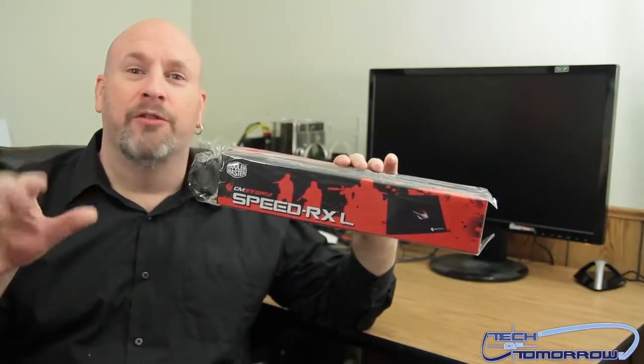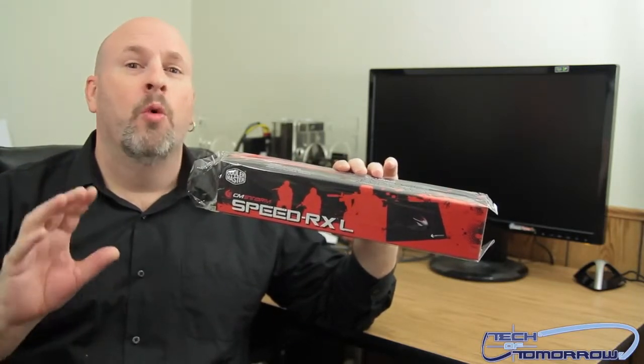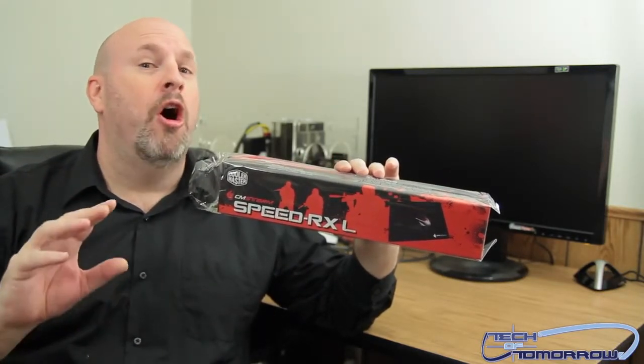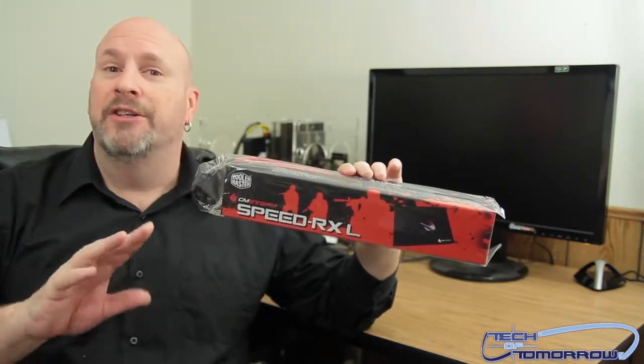What is up tech fans, welcome back to Tech of Tomorrow! I'm Lord Ferris, your host, and today we're going to be taking a look at the new Speed RXL mousepad by the people over at Cooler Master.